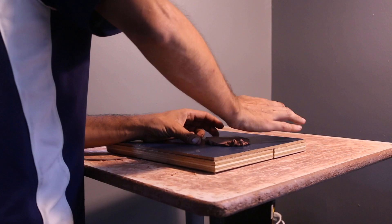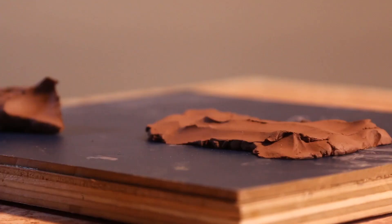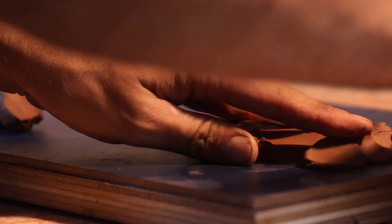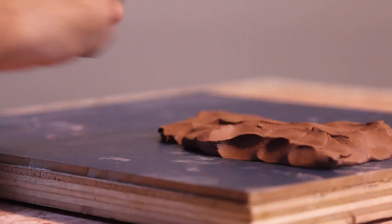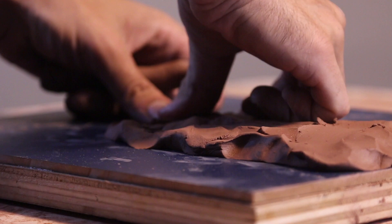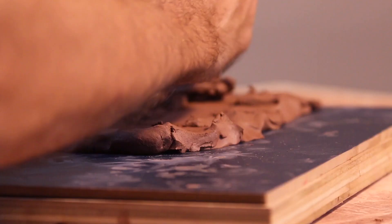Hey guys, welcome back to The Sculpture. Today we're going to start a brand new sculpture — a horse. I'm doing a slight copy from Isidore Bonheur's horse, The Anatomy of the Horse. He is probably one of my favorite 19th century sculptors, but the idea is that I'm going to be making a real horse instead of a flayed horse with just muscles.